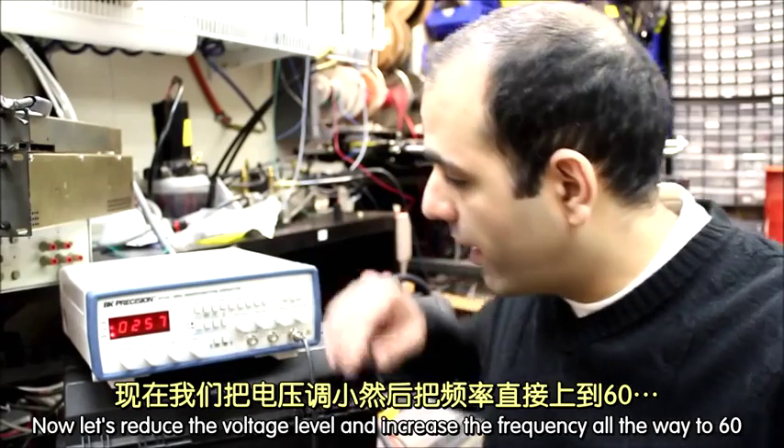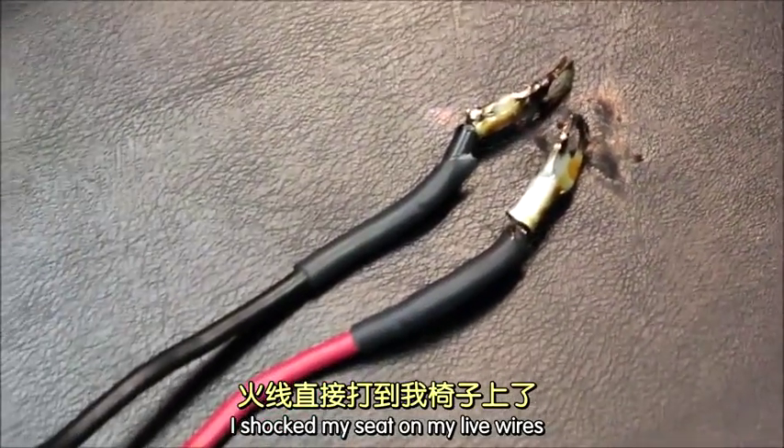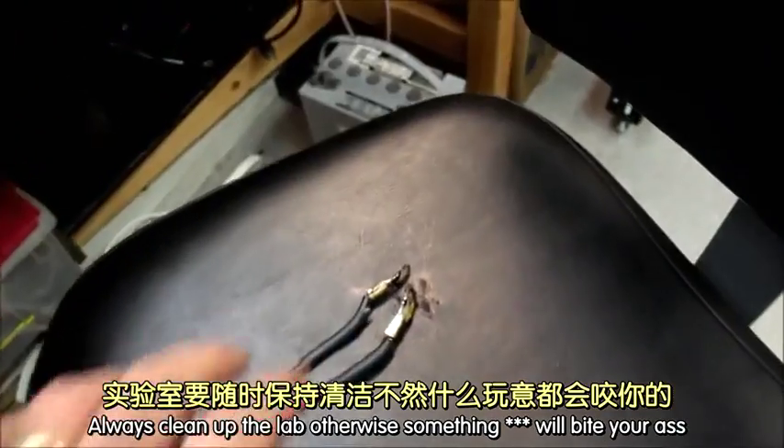Now let's reduce the voltage level and increase the frequency all the way to 60Hz. I shocked my ass sitting on these live wires — always clean up the lab, otherwise something will bite you in the ass.